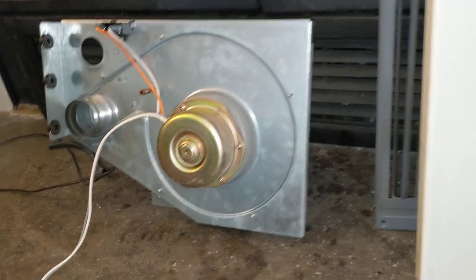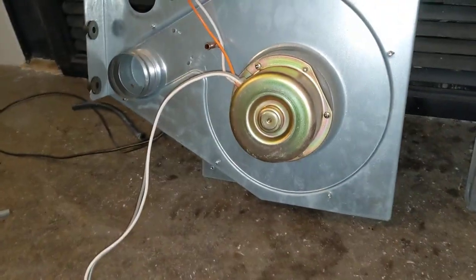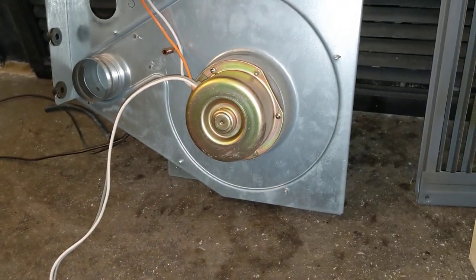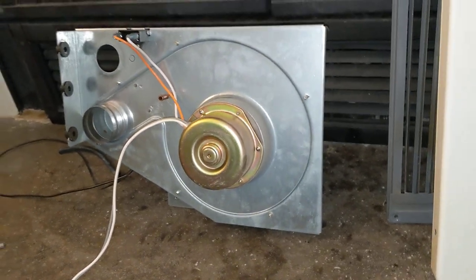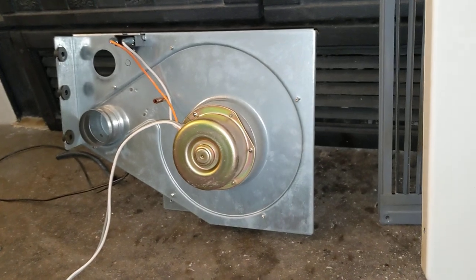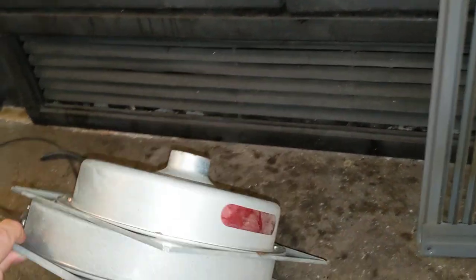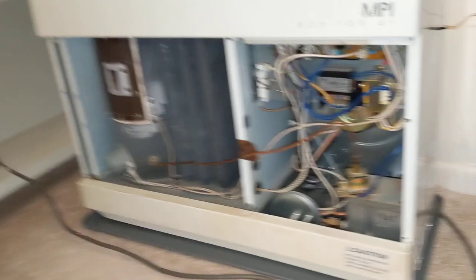It's just beyond my skill to get that thing open, but it might be something I try in the future. So I ordered the whole unit from eBay, and it turns out it is actually the entire unit — I wasn't sure by the pictures if it included that back piece, but it did, which is nice.